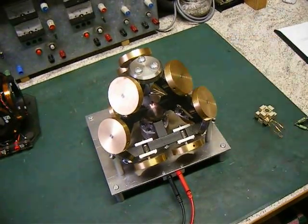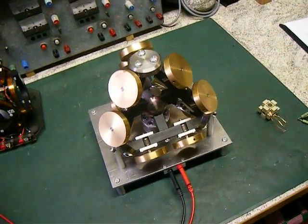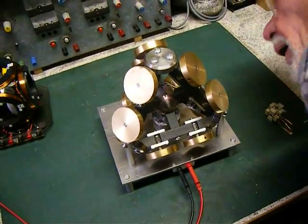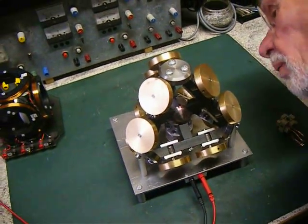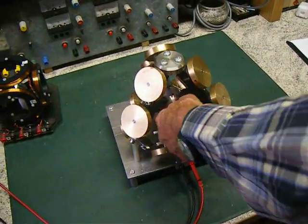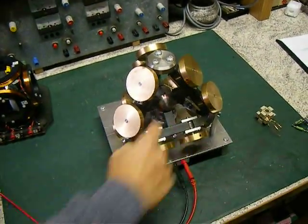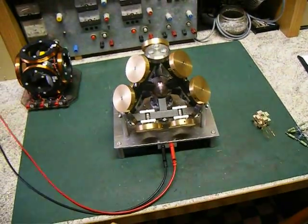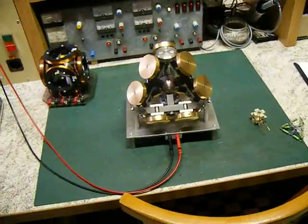The screws hold the two parts together. In the middle is the magnet. And this is the important bearing from the center. We have replaced this one because there was only one bearing and that's two less.